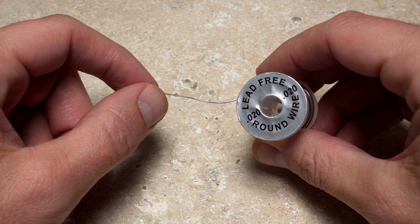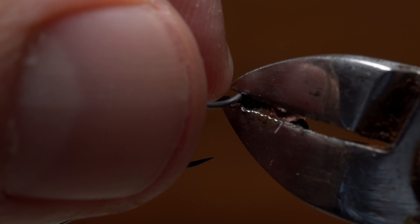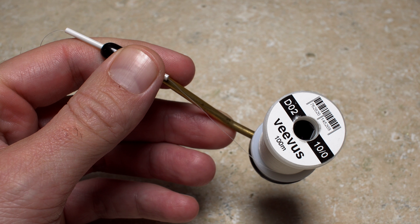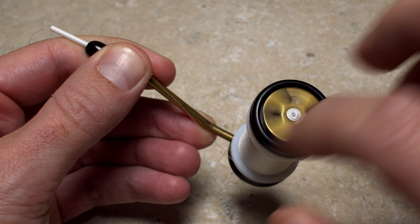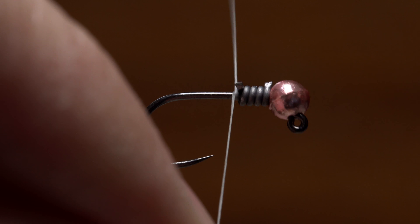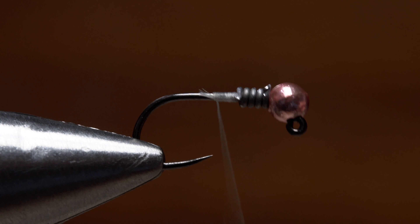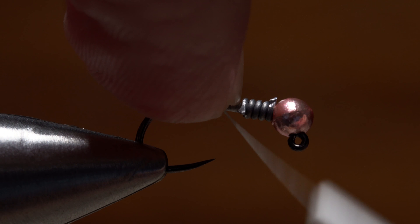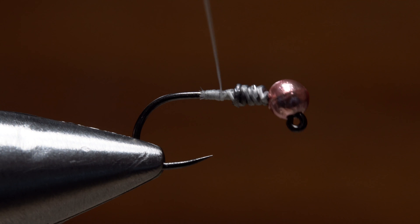Dave picks up a spool of .02 round lead-free wire and adds four turns to the shank of the hook, then snips the excess off close. For thread, he's loaded a bobbin with a spool of white Vivas 10-aught. Get your thread started on the hook shank behind the weight and take a few wraps rearward before snipping off the tag. Continue taking thread wraps over top of the weight to anchor it behind the bead, ending with your tying thread at the back edge of the weight.